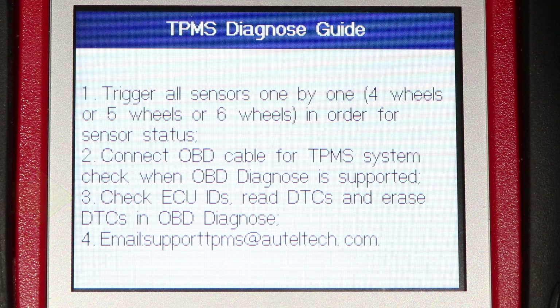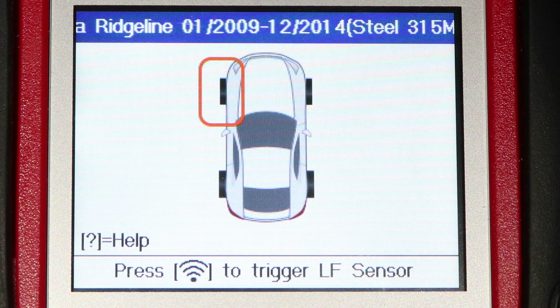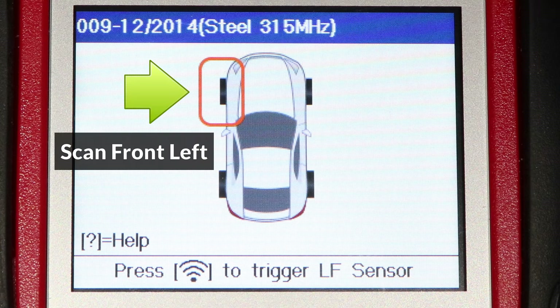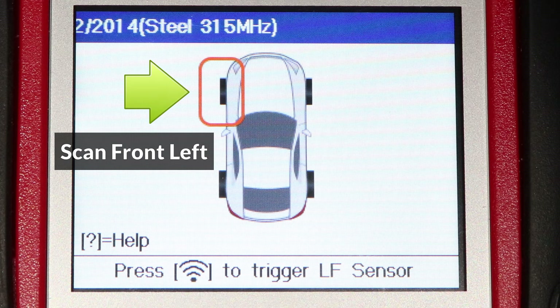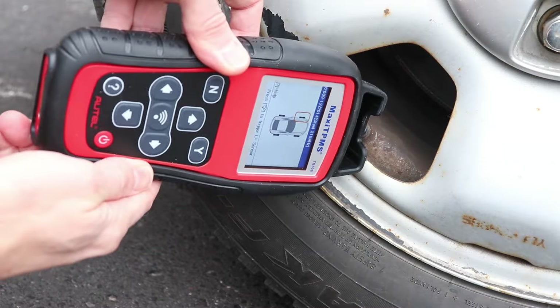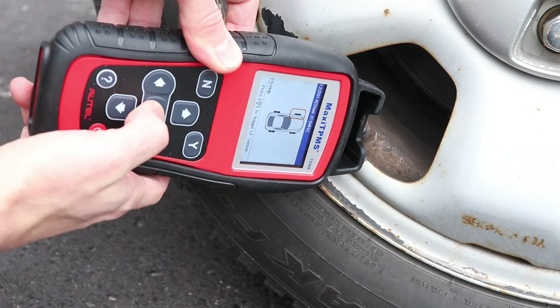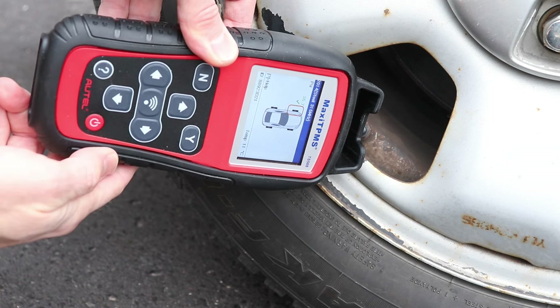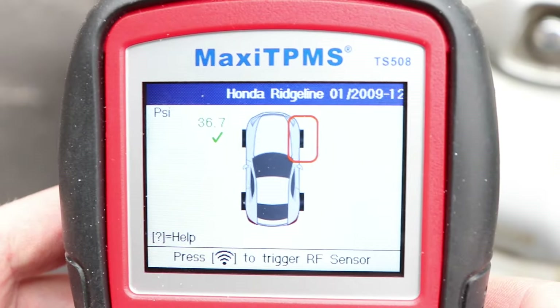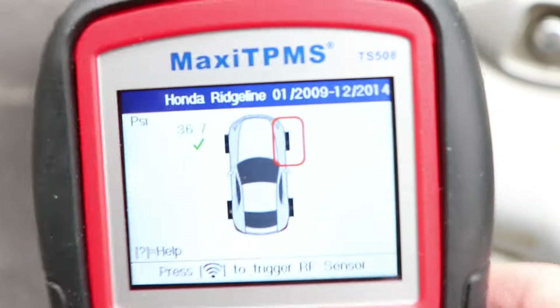I'll press Y to continue and scan the sensor for each wheel. I'll start with the one highlighted in red on the screen, which is the front left. Place the tool close to the valve stem first and press the signal button to start the scan. Once the scan is successful, the tool will emit a beeping noise and the check mark and pressure reading will show up on the screen.